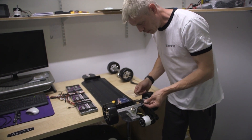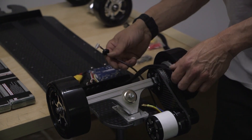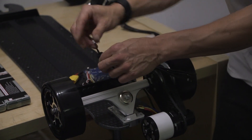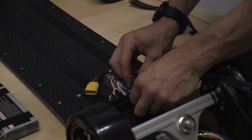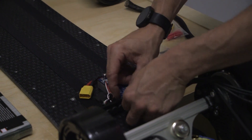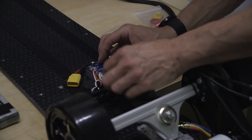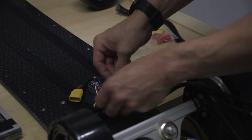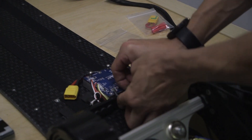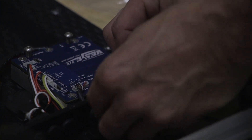Before we continue, we'll connect the motor to the VESC and the hall sensor from the motor to the VESC. Firstly, get the hall sensor cable and push it through the small grommeted hole on the CNC panel. Bring it up to the VESC and plug it into the sense port on the VESC — you'll see it says 'sense' there so you can't get mixed up. Then push your grommet up to the CNC panel. If you can't get it in by finger, use a screwdriver to guide it into position.